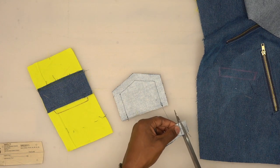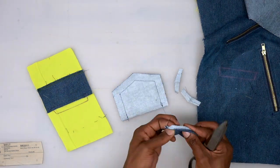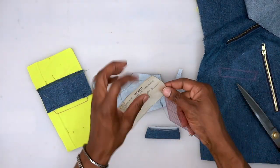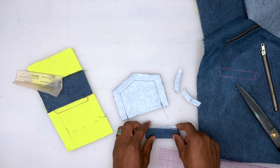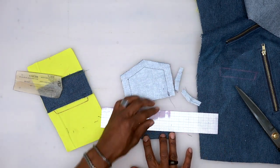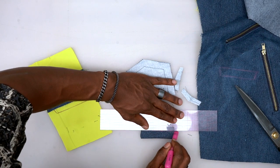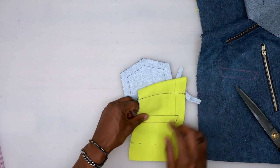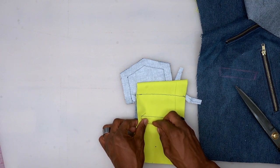On the pattern piece there's a dot — after folding, that dot is three-eighths of an inch away from the bottom. After pressing the bottom, turn it upside down, measure from the edge three-eighths of an inch, and put a guide line. This matches up to the bottom of the binding box for the welt. Pin in place — this makes it more accurate.